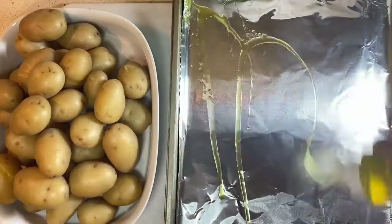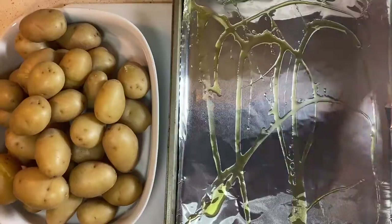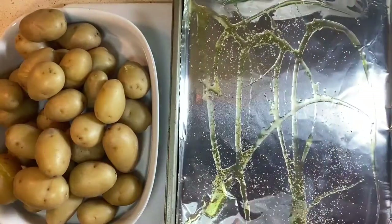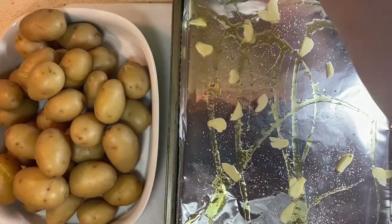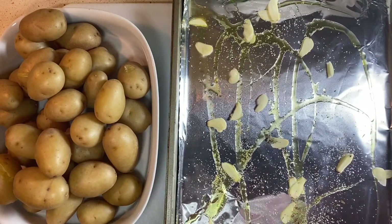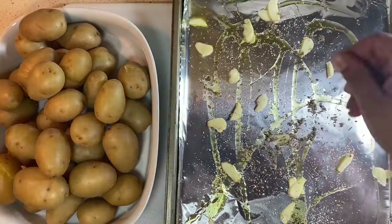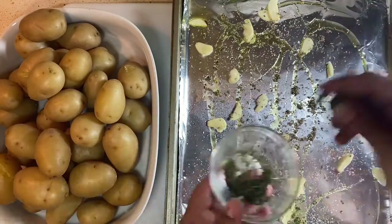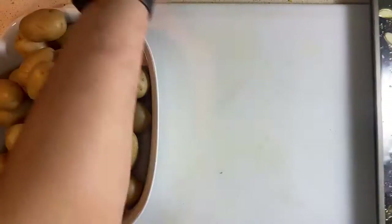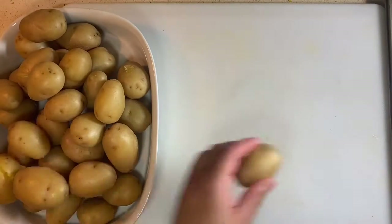Once our potatoes have been cooked and while they're still hot, we're going to line our pan with some aluminum foil, add some seasoning salt to the bottom, some olive oil, and our sliced garlic. Then we're going to take our potatoes while they're still hot — you should still be able to touch them with your hands. You want to make sure they are still warm so that they do flatten out. We're going to flatten those out and lay them down in one single layer on our pan.